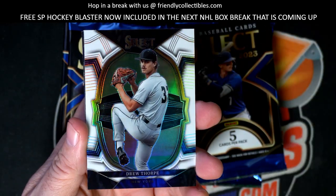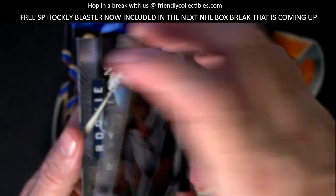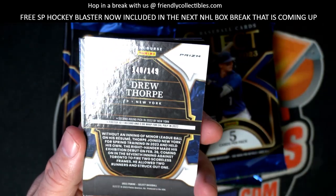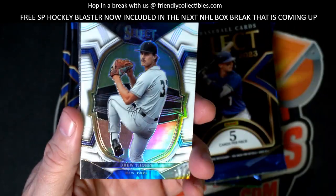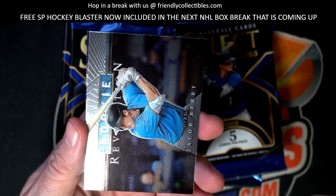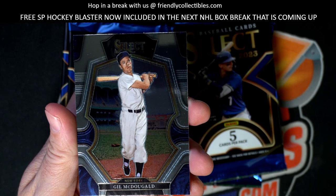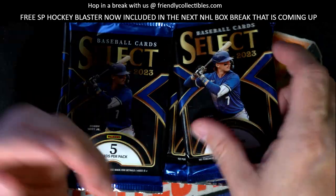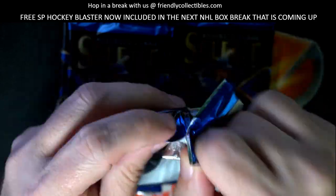Let's get to some good stuff here. Drew Thorpe, okay this should be numbered - yes it is, 140 of 149, Drew Thorpe, there you go, got a numbered card there. Jacob Berry, okay. Gil McDougald, the old Gil, okay.